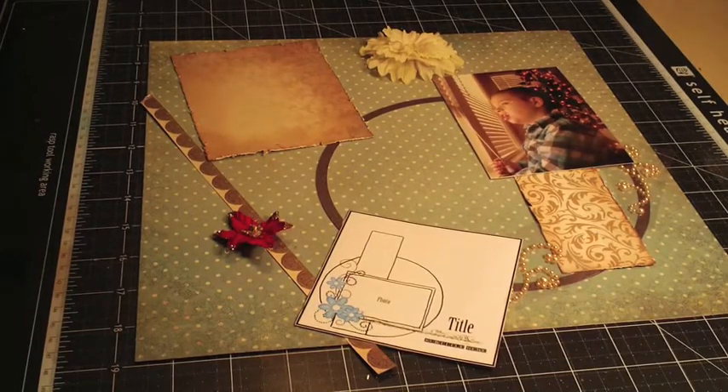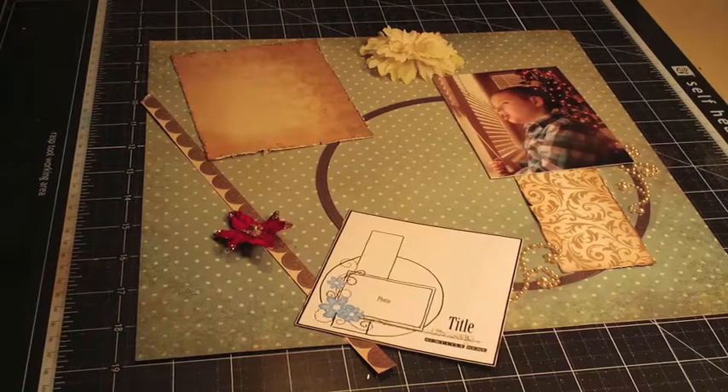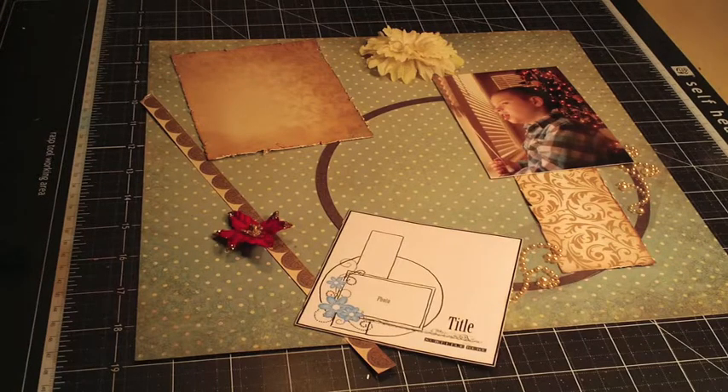Hi everyone, it's Rae with the education team for Swirledo's Kit Club, and welcome to my tutorial on paper layering. I'm going to share a few tips and tricks to add more paper to your layouts, which will add more dimension and give a more completed look. Most of what I'm going to say is my personal opinion — there's no right or wrong to scrapbooking, and if you don't need to load up your pages to feel they're complete, that's wonderful. I personally admire people that can create layouts with negative space; it's just not how I create my pages most of the time. So with that, let's get started.